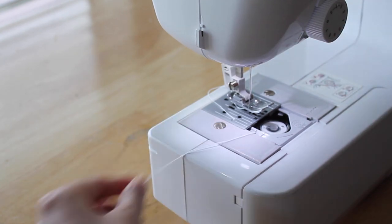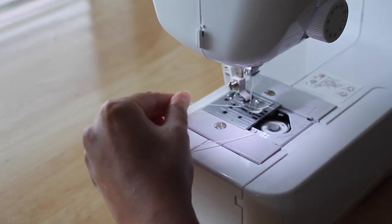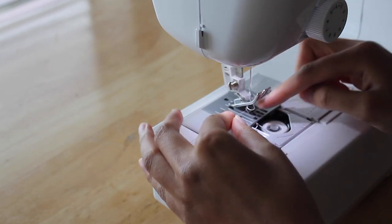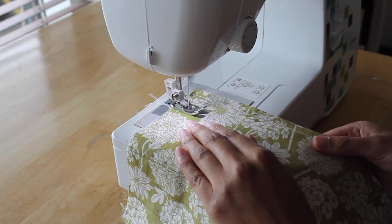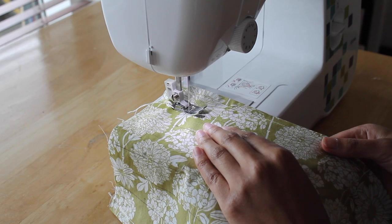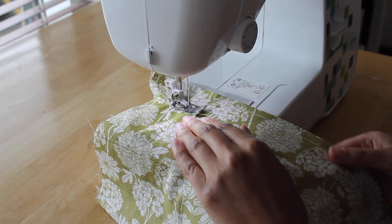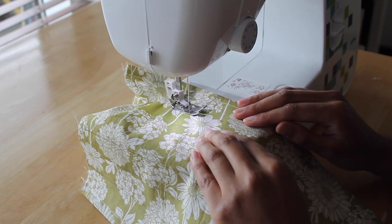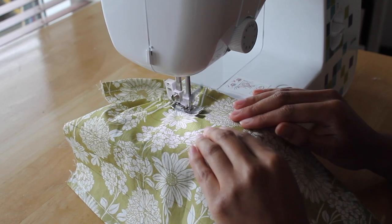You'll want to use elastic thread in the bobbin. To do this you'll need to wind the elastic by hand instead of threading it through the machine like normal. Use the lines that we drew on top of the fabric to help you in stitching your shirring lines. After a few stitches it should start to gather underneath the foot.